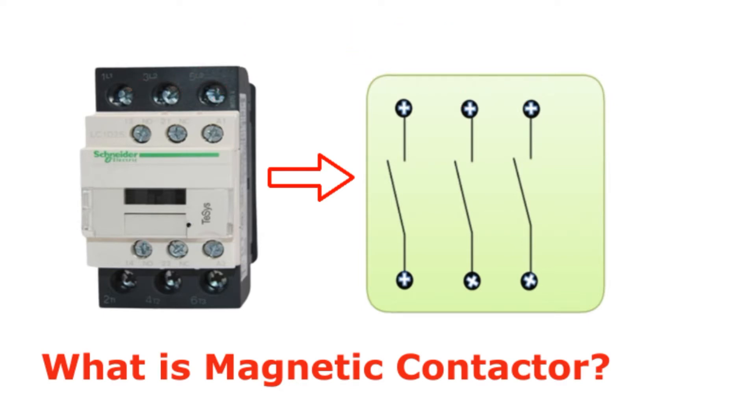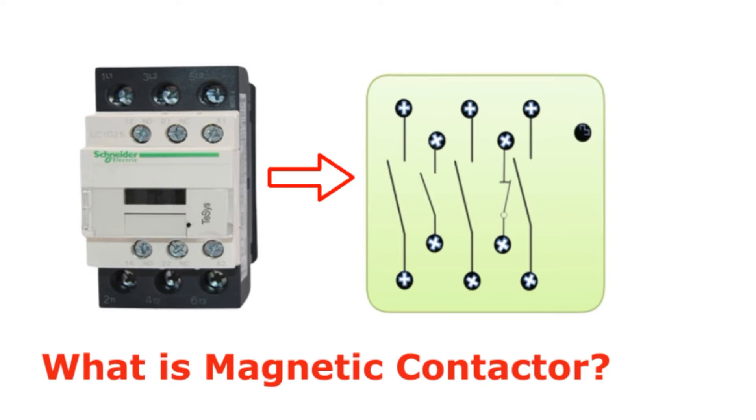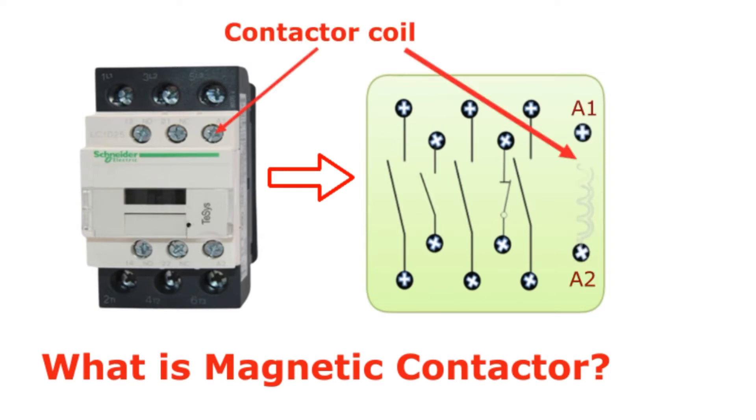A contactor has two main types of points: the main contact point and the auxiliary contact point. The point that handles more current is called the main contact point, and the point that handles less current is called the auxiliary contact point. Different voltage values can be given for the contactor coil voltage, and it is possible to purchase a contactor coil to suit each voltage.